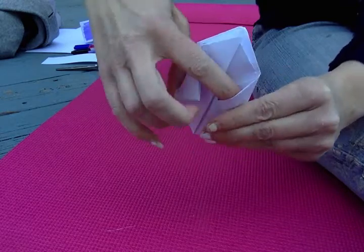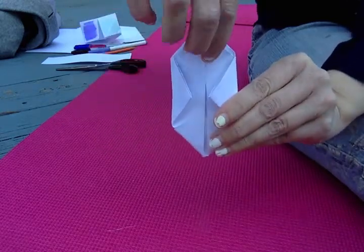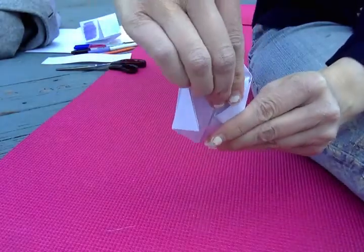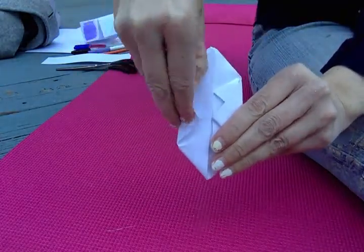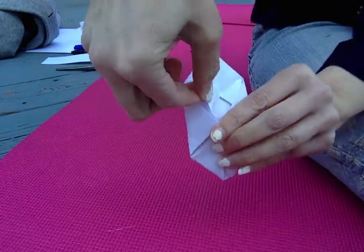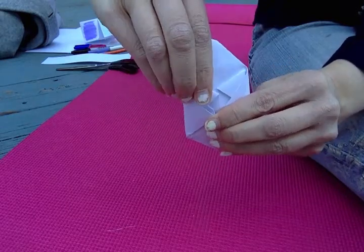Turn it over and do the same thing again. Open up that little pocket with your finger, grab hold of the flap, and fold it down into the pocket and crease it. Open the pocket with your finger, fold the flap down into the pocket, and crease it.